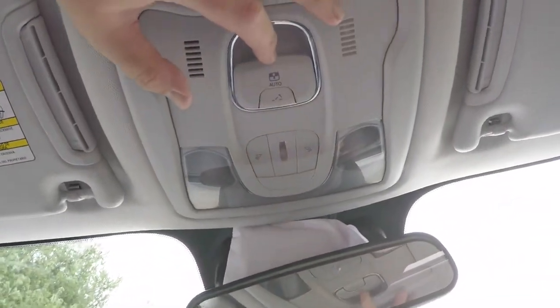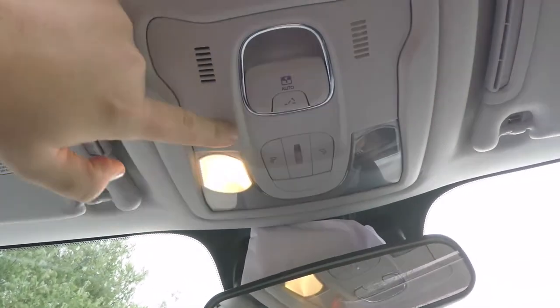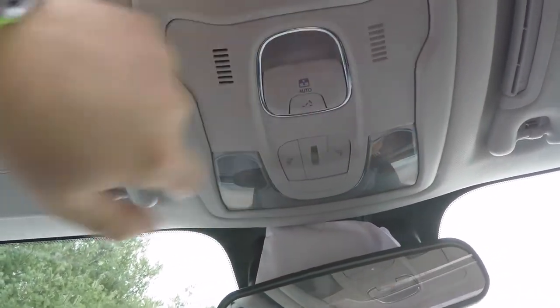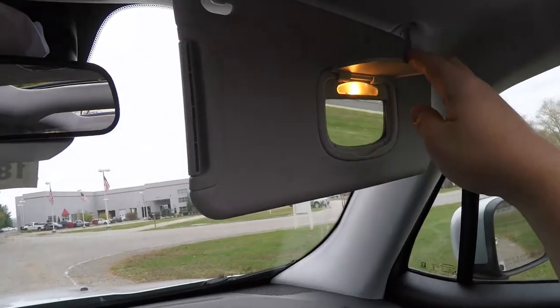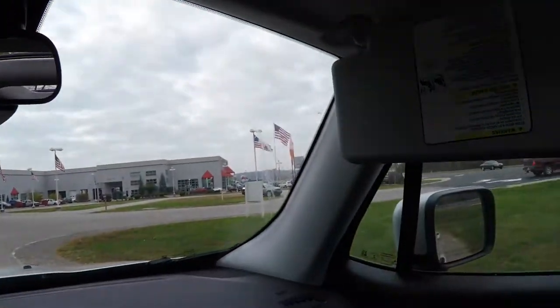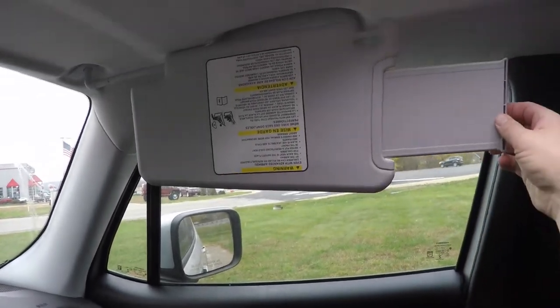Looking overhead, you have the MySky panel control with vent control and map lighting. There are also illuminated vanity mirrors with sliding visors and slide-out extensions.